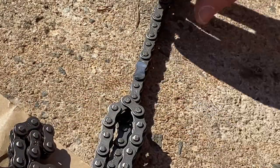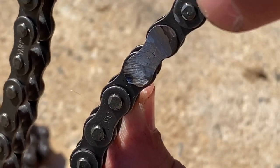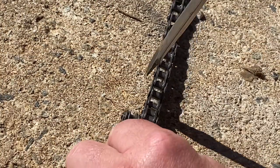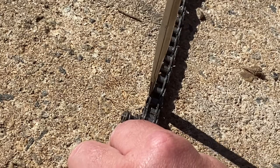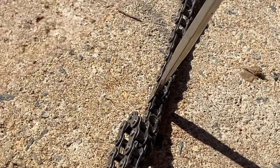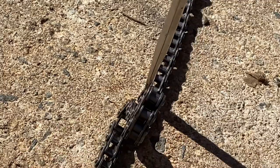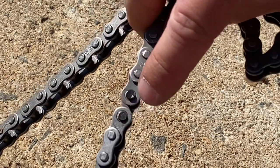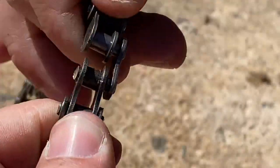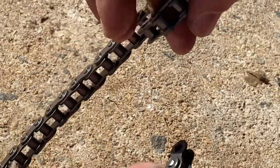You can either use a punch and try to punch where the little pins are at, or just get the chain elevated off the ground, take a screwdriver, and wedge it down in that link. Give it a good whack with a hammer — you saw the head go flying — and you can just push that link out. Now you've got your chain separated.